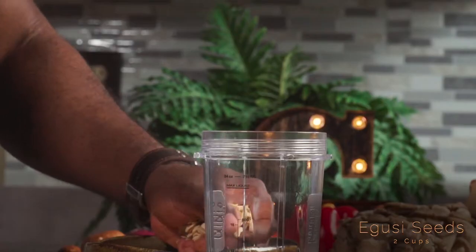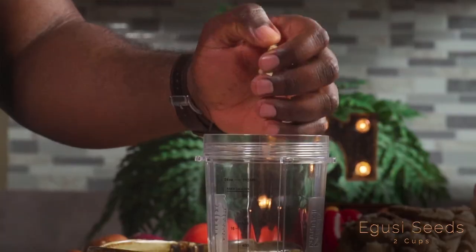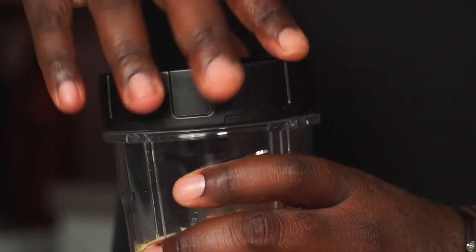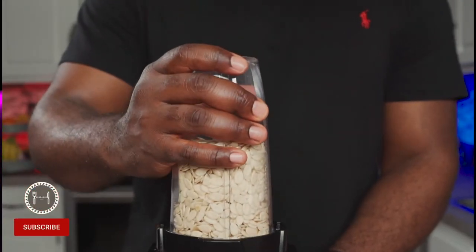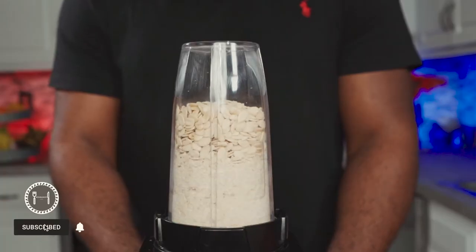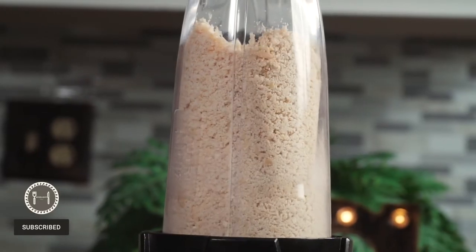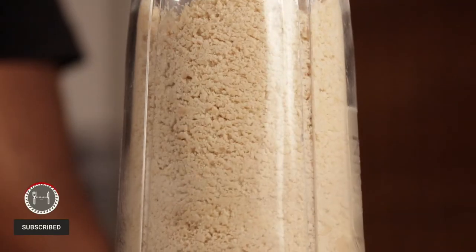How do I know I have two cups? Don't worry about that — in Africa, our ancestors referred to us to let us know when we have the right measurement. Just kidding. To make it easier on yourself, make sure your seeds are properly dry. Mine are not all that dry because I had to wash them.